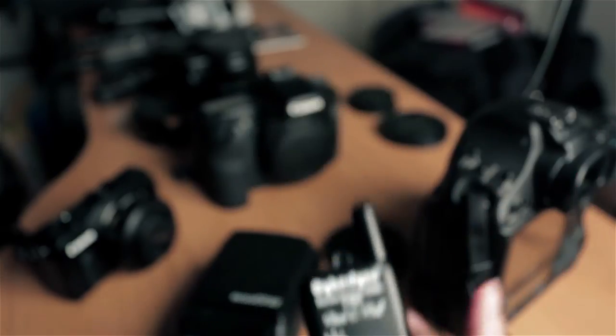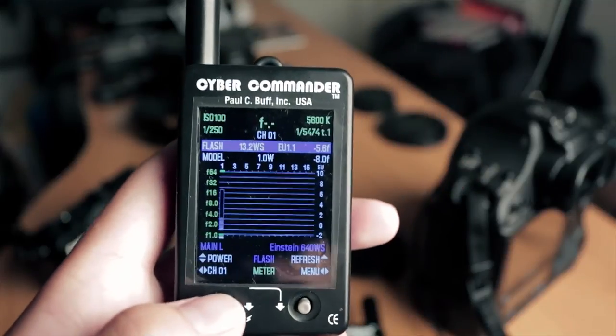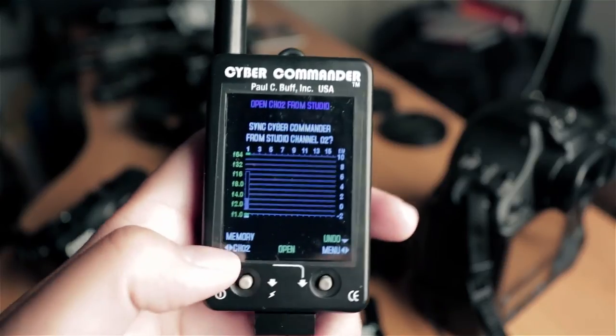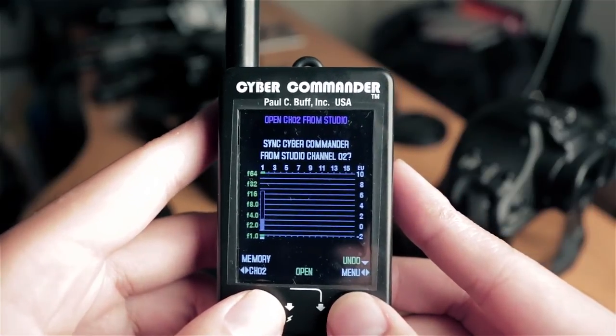Now, once we've got Channel 2 set up on this, frequency 1, it's plugged in, and the flash is turned on — let's go to our Cyber Commander, turn it back on, navigate back to our Open Memory, and then we're going to make sure we're on Set Studio Channel 02 and press the right button.